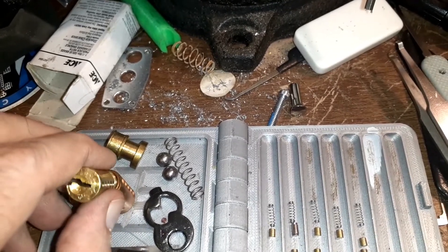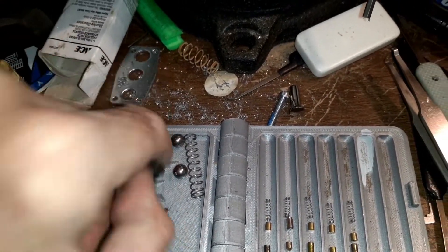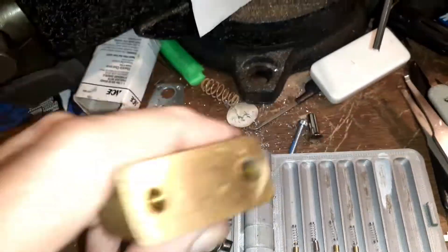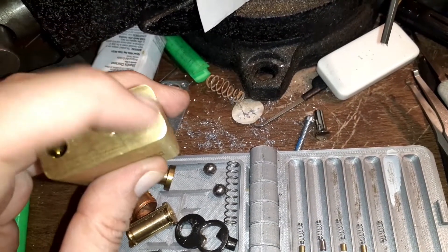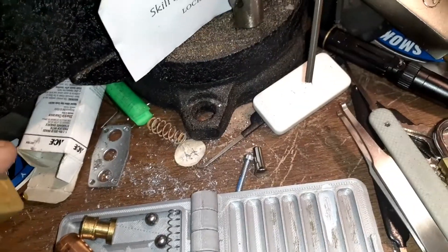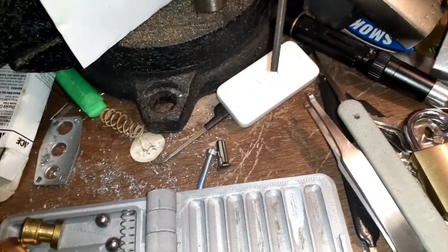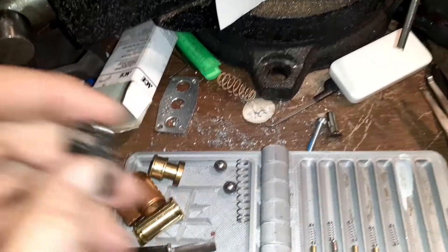This is one of those locks with a black shield, and whenever you run into those, they're usually riveted. Normally what I do is pick the lock open, go down and drill from that end — usually pretty easy, you don't have to go very far and it falls out. But that wasn't possible on this one, so I had to drill from this side instead.